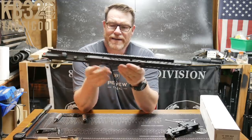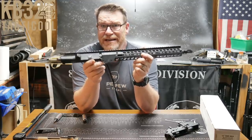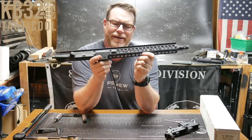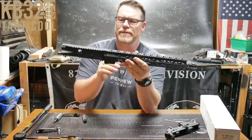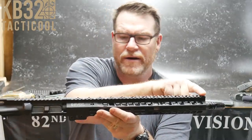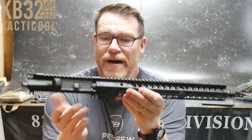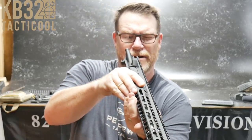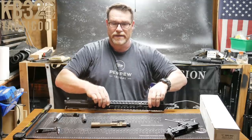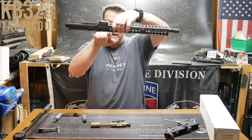It does come with the Geissele pinned gas block on a mid-length gas system — no carbine here. I like mid-length on a 16-inch carbine barrel: you still maintain reliability and it's a little softer shooting. One thing I was telling people is that the alignment from the receiver to the handguard has to be perfect. I've had several manufacturers send me rifles where I eyeball it on a countertop — you want no space between the front and the back.